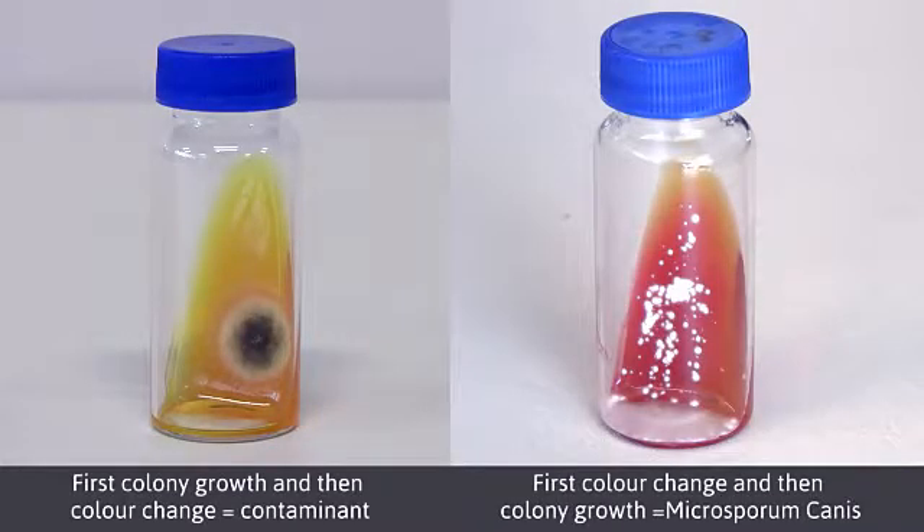Any change in color from yellow to red before colony growth is interpreted as positive for the presence of dermatophytes. Conversely, if colony growth occurs first and then the medium's color changes, the sample is interpreted as negative for the presence of dermatophytes.